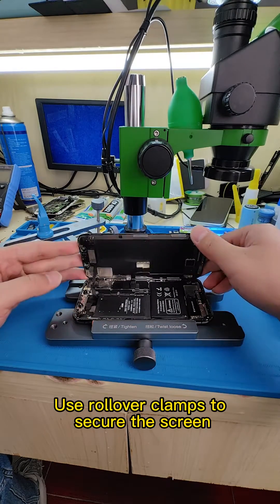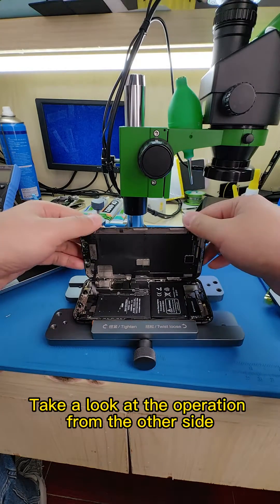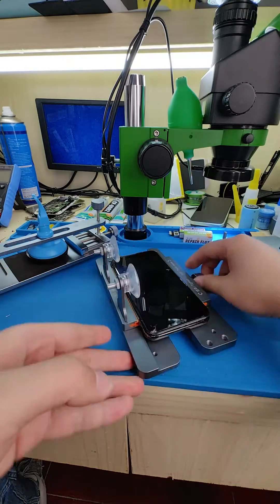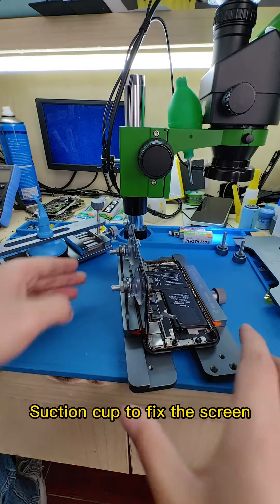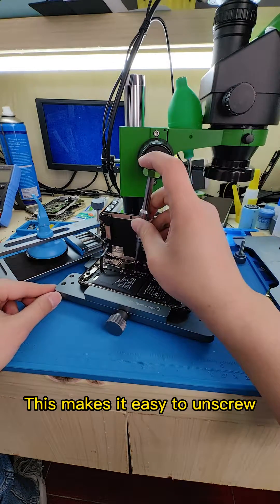Use rollover clamps to secure the screen. Take a look at the operation from the other side. Use a suction cup to fix the screen — this makes it easy to unscrew.